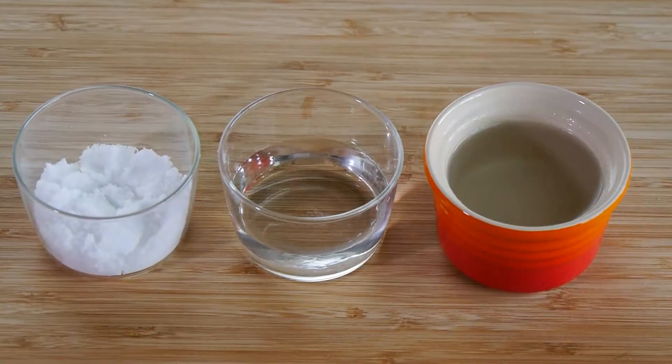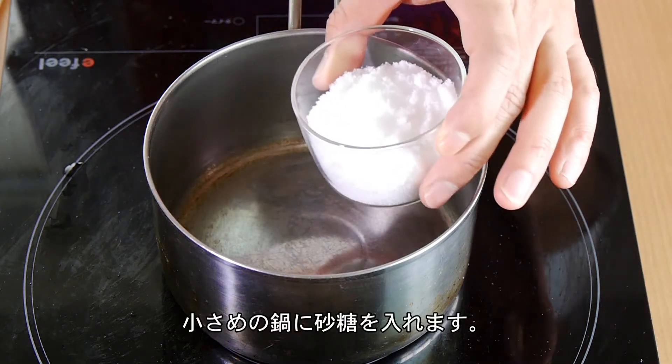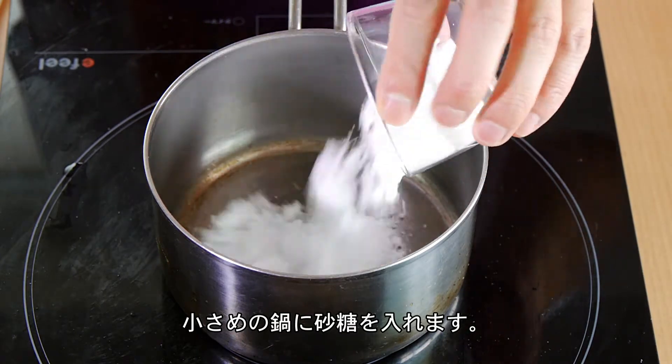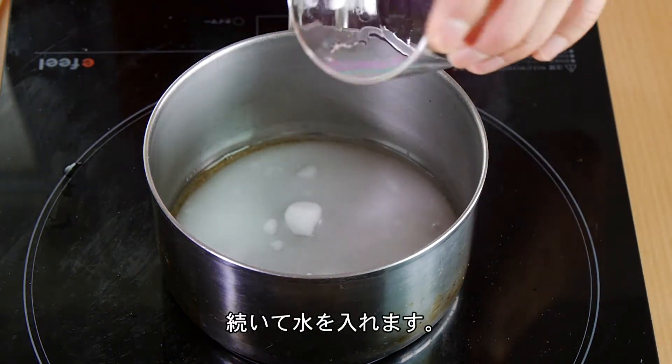Let's start by making the caramel sauce. For this, we need 3 tablespoons of sugar, 3 tablespoons of water, and 2 tablespoons of hot water. Now, in a small saucepan, we're going to combine our sugar and regular water.